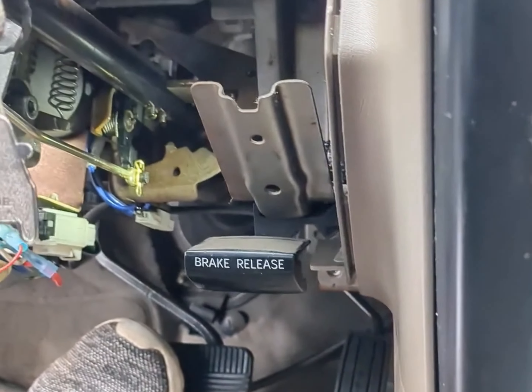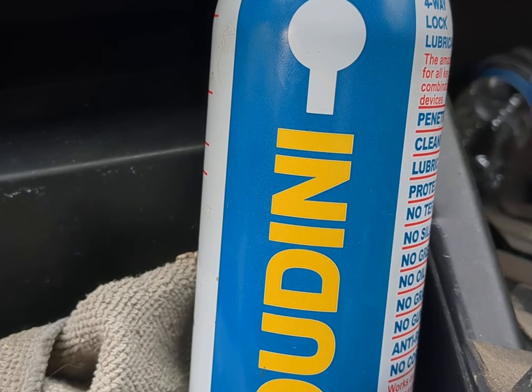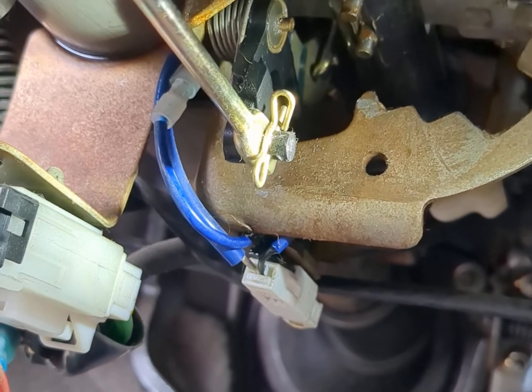All right, I'm back. I did lubricate it quite thoroughly. This is what I used — it's just some stuff I use as a locksmith. It works really, really well and I pretty much use it on everything around the house. I'm sure silicone or any lubricant would do the job.